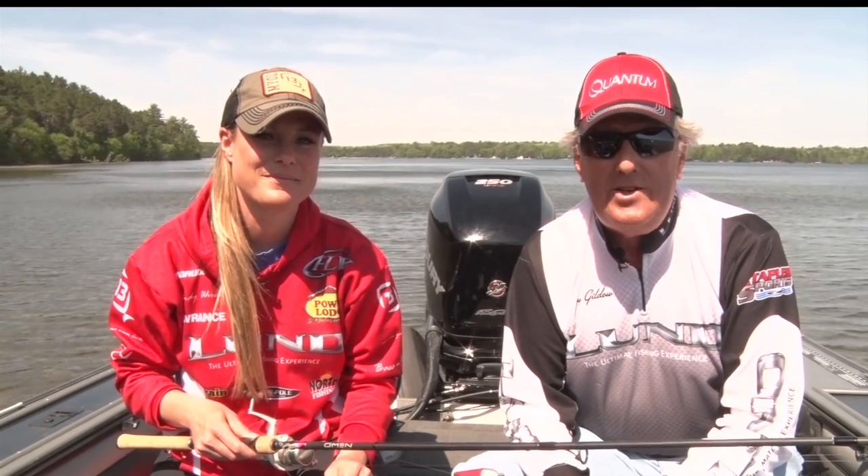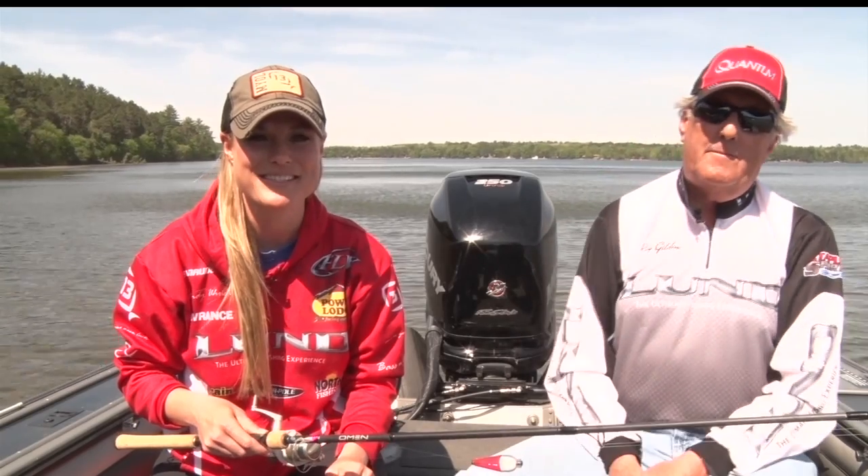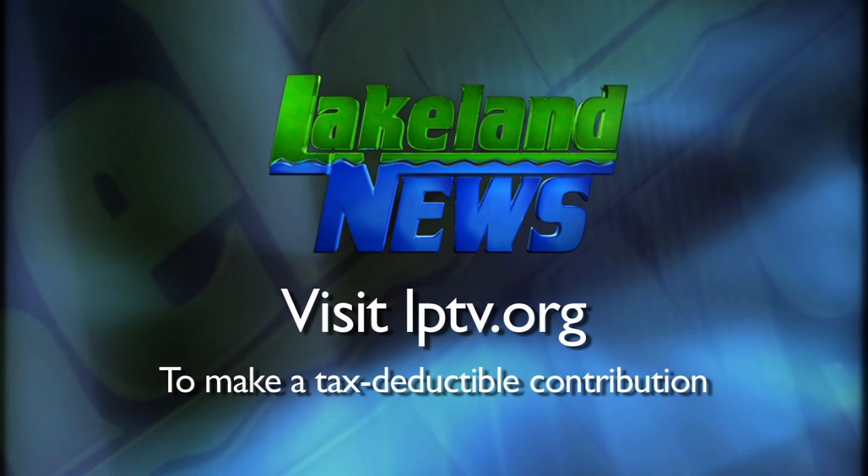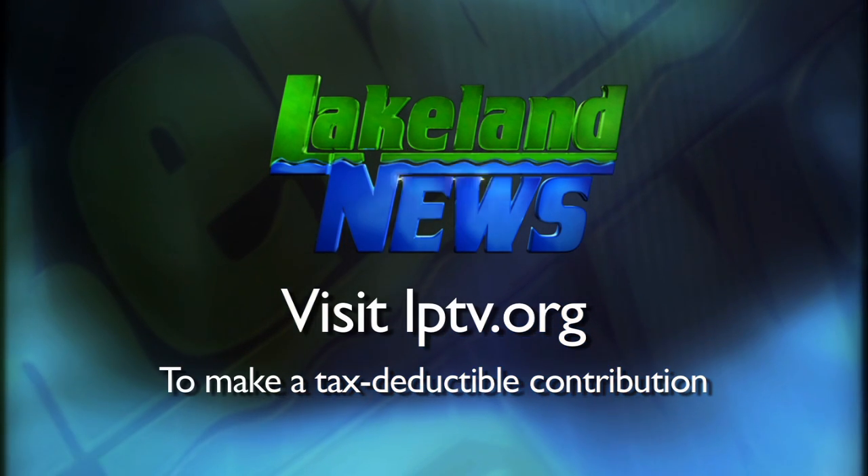I'm Ray Gildaw with the Nisswa Guides League, and I'm Mandy Eric, the bass and biologist. If you've enjoyed this segment of Lakeland News, please consider making a tax-deductible contribution to Lakeland Public Television.